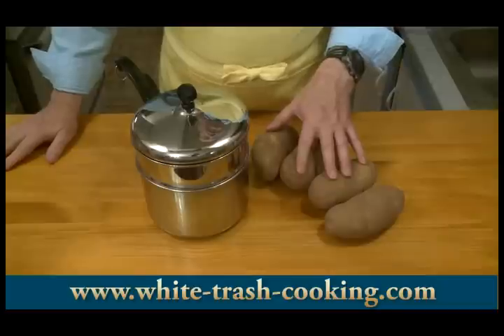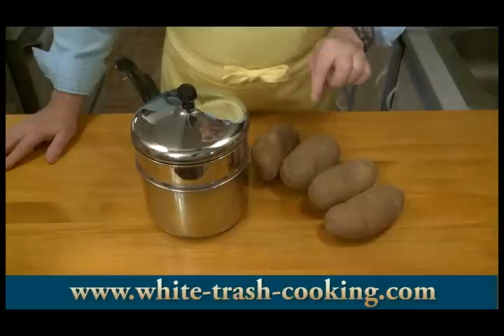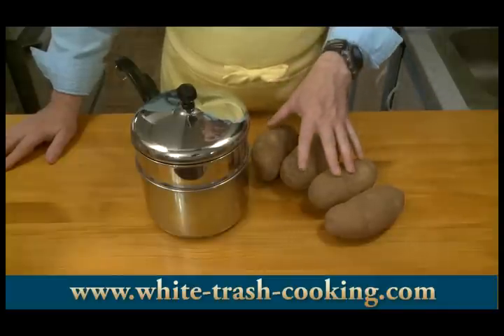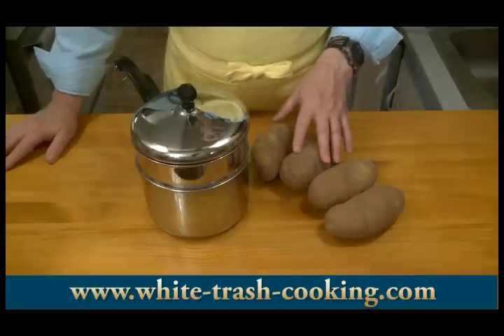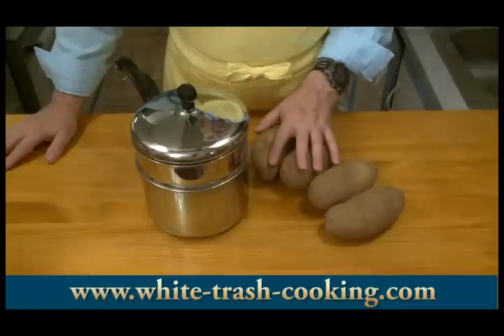These are going to take about 60 to 80 minutes to be cooked thoroughly all the way through. You can test doneness by piercing them with a fork. I think it's best to use a digital thermometer — when they come up to about 205 to 210 degrees internal temperature, that's when they're done. You want to steam these whole with the skins on.